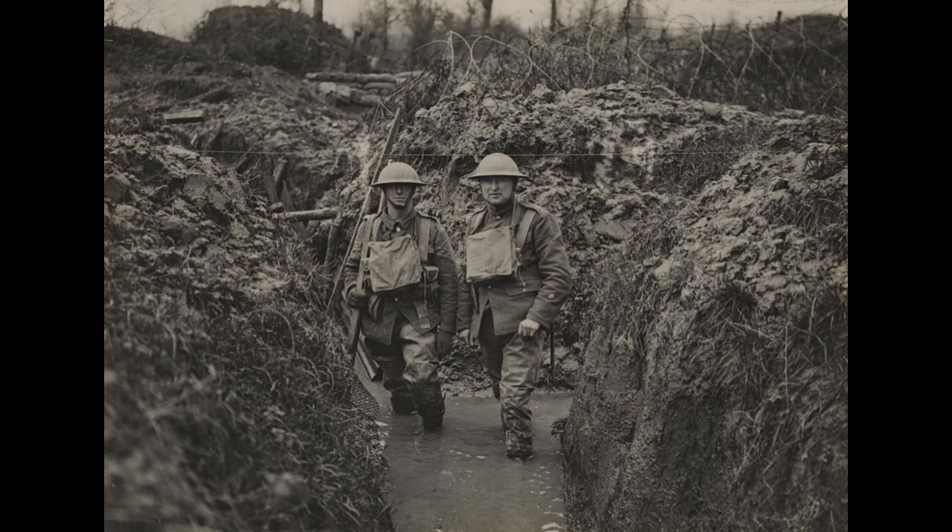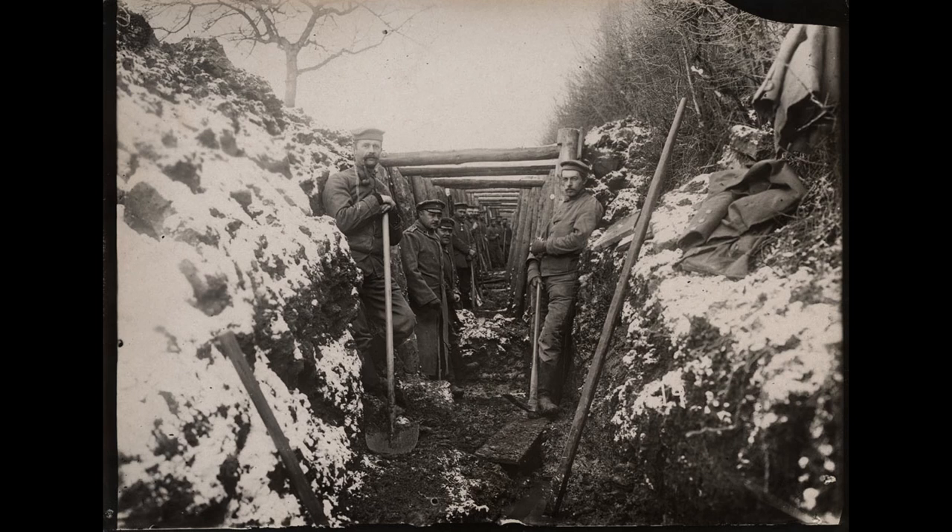However, as the war progressed, a problem began to develop. A bolt-action rifle was rendered almost useless in close combat.